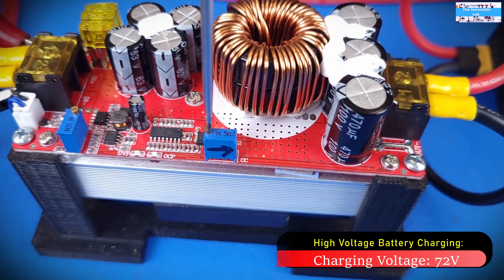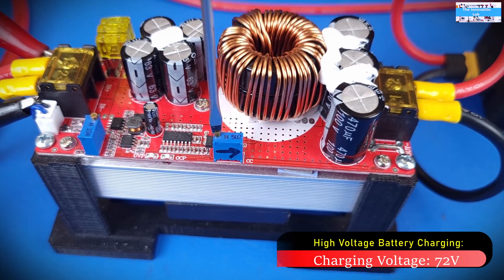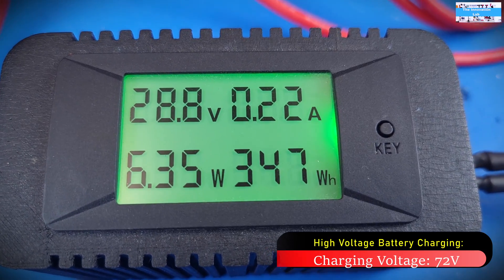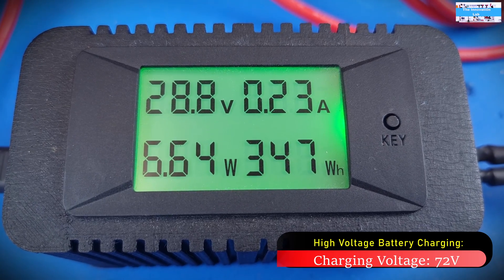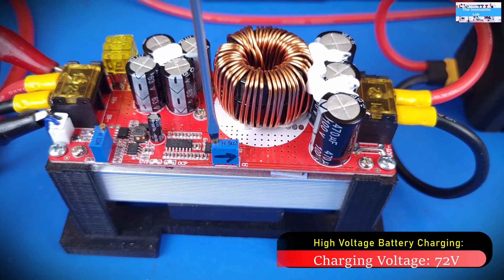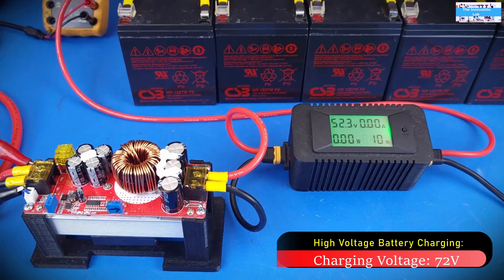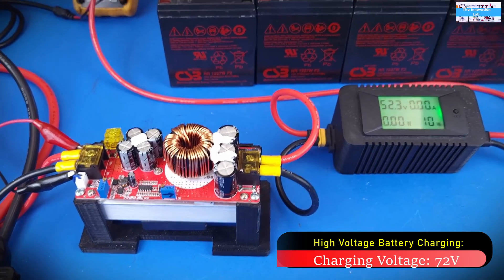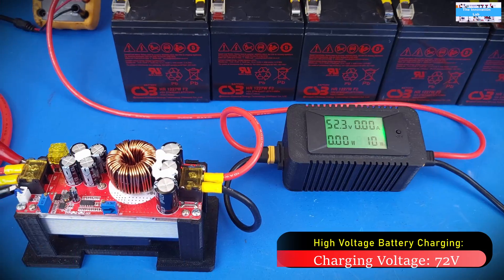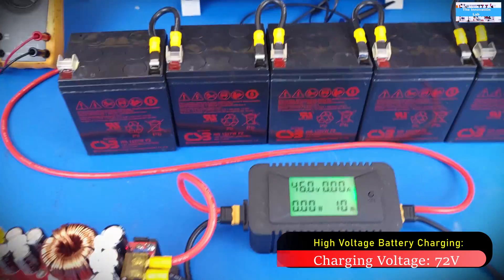To play it safe, the first thing I do is adjust the output current of the DC-to-DC boost converter to a very low point. You don't want to go all the way down to zero because if you do, the converter will lose output voltage regulation and the output voltage will default to the input voltage. To play it safe, I also adjust the charging voltage with the battery system disconnected, and after that I go ahead and connect the battery system.